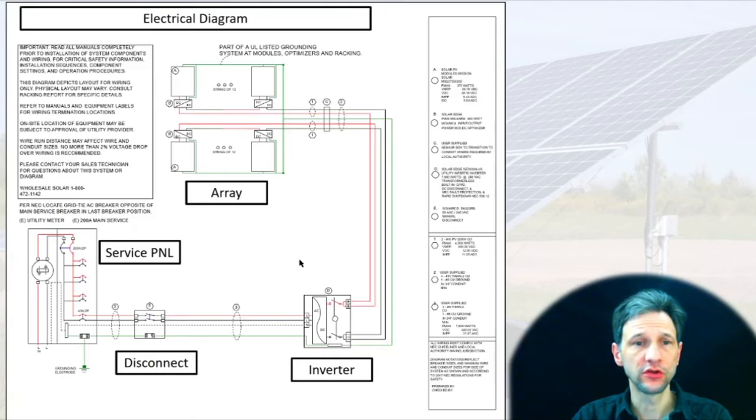For electrical drawings, I needed to include a system that showed the strings. I have two strings — 12 panels connected to one home run and 12 connected to another. The diagram shows the inverter, then from the inverter to the disconnect, and then from the disconnect to the service panel. Because I went with a package deal from Unbound Solar, they included this electrical diagram for me in my package, which made it very easy — I didn't even have to draw it up.